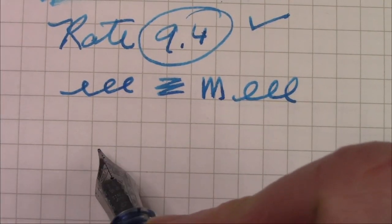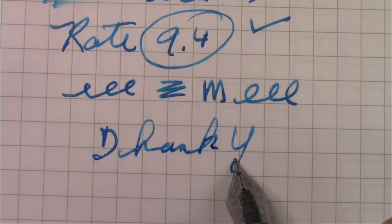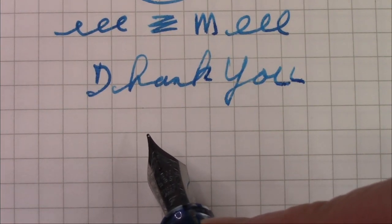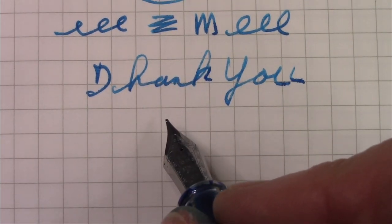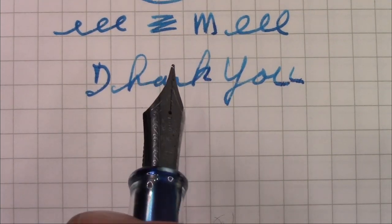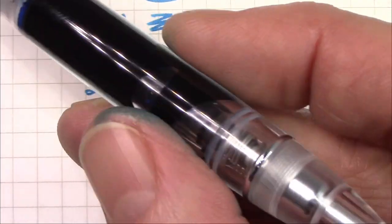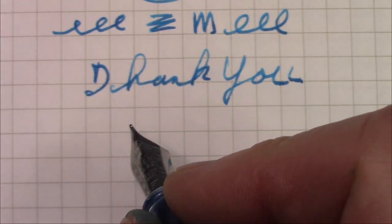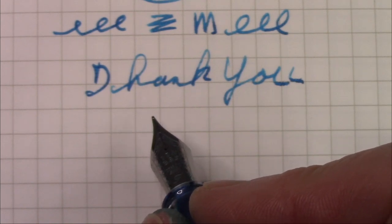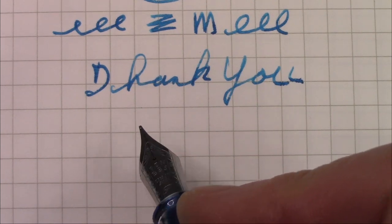We've reached the end of this video. Thank you very much for watching. Hopefully you've enjoyed yet another new pen from PenBBS. Who knows when it might appear in major distribution like Etsy and eBay, but I'm certainly happy I had an opportunity to snag two of these. This one will be used with pleasure. Put some ink on paper, enjoy your pens, hope all of you are safe, healthy, and happy.